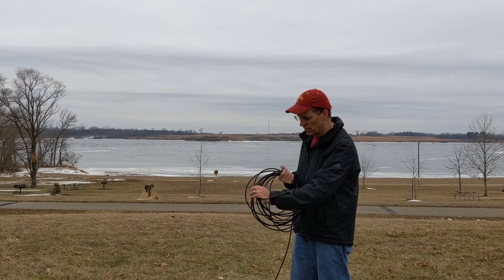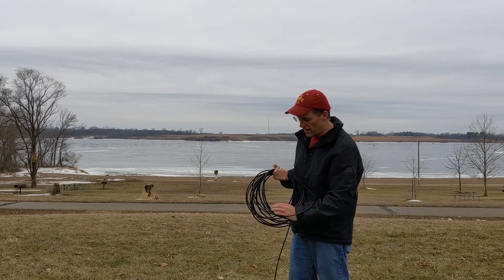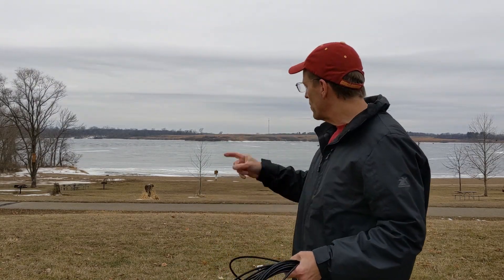With that, a very chilly 30-degree activation here. We're going to pack up and say 73. The ice fishing folks are still out there, but I'm going home and warming up. 73 guys.